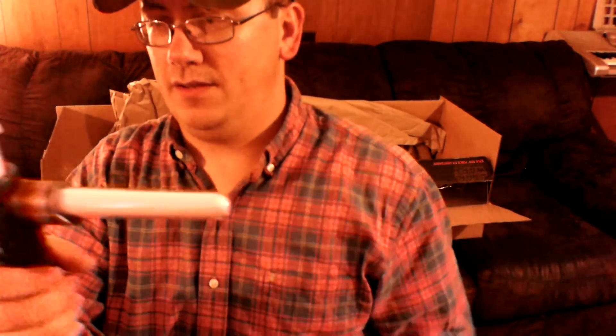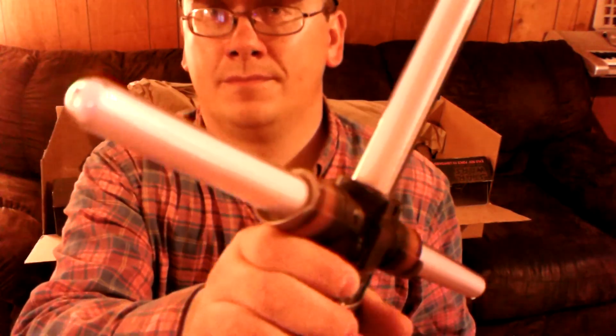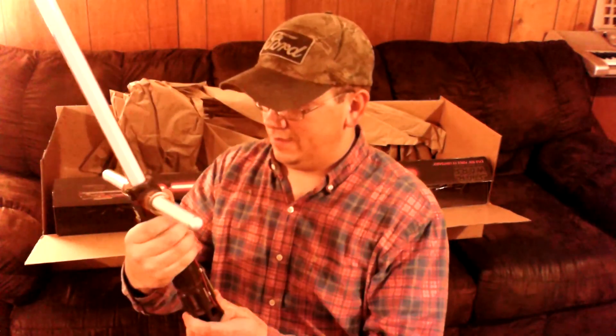Solid metal hilt on it. It's got a round cap on the end of the blade. Nice little polycarbonate.